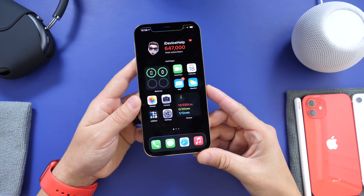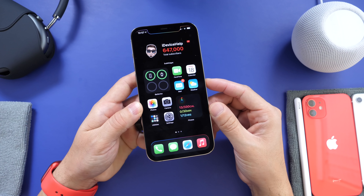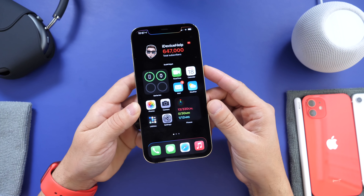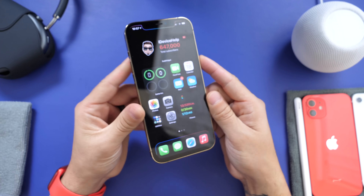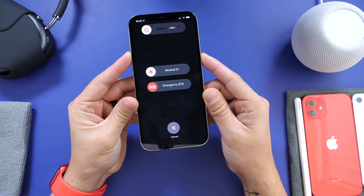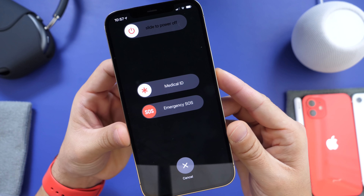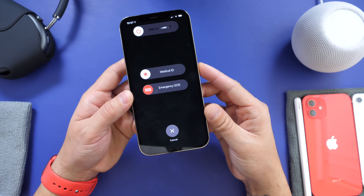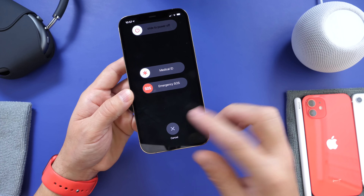The first thing I want to talk about is how to properly power down your iPhone. Now I know this may sound silly to most users, but there's actually a proper way to power down and shut down your iPhone. Many users know the common way on a Face ID device, which is the side button and the volume up button together, which brings the power down menu — but it also brings the Emergency SOS and a Medical ID. This is actually a safety feature built into the iPhone.